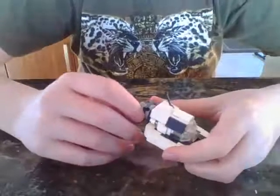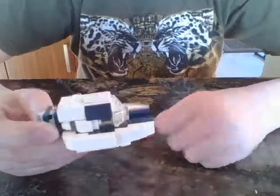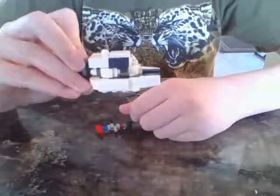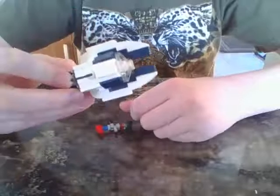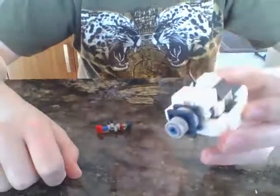Hey guys, Jacob Zos here, and I'm here with my first terrible video — a tutorial on how to build a Lego Seamoth from Subnautica. This is the end result I'm going to end up with. Sorry for the terrible camera; the only other thing I have is an iPhone 4.